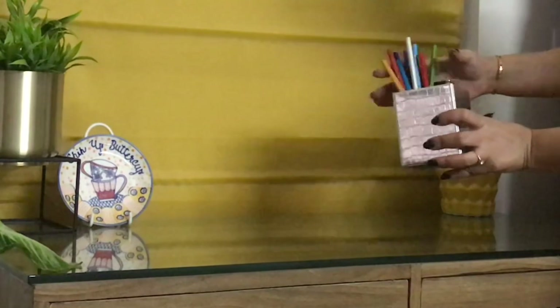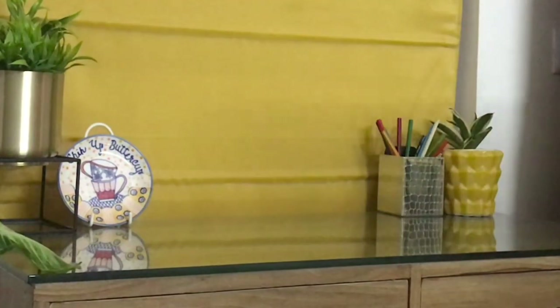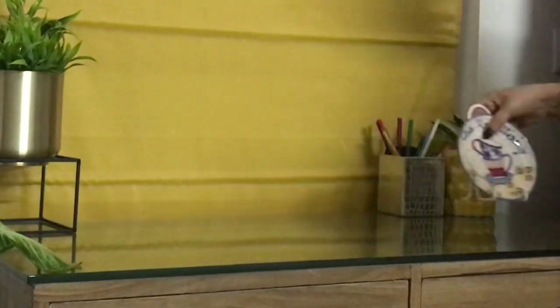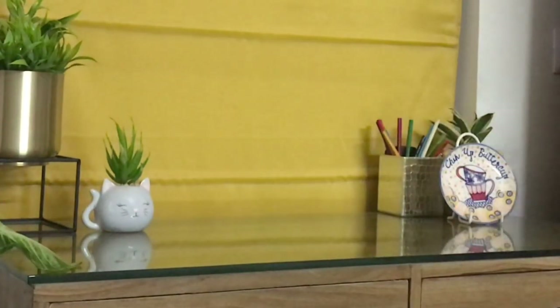This is a snake plant — a natural plant — which I placed in a yellow planter. And here's a little pen stand where I placed some colorful pencils. Make sure that you add some colorful pencils or pens on your study table; it just adds a lot of charm and color.